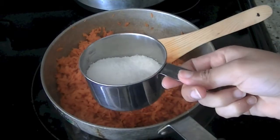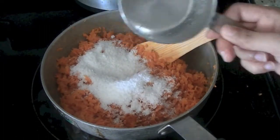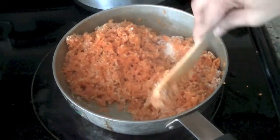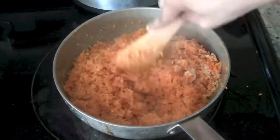After about 15 to 20 minutes, go ahead and add half a cup of coconut — dried coconut flakes. If you can use fresh, that's even better, but dry will work very well. This is unsweetened coconut. Mix it well with the carrots and give it another three to four minutes.